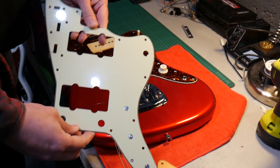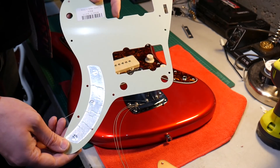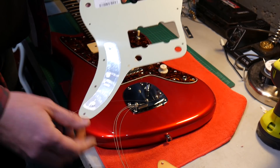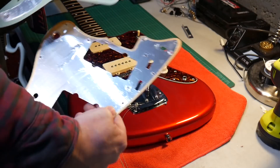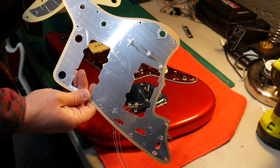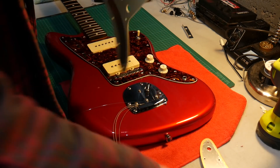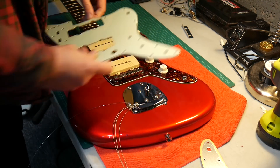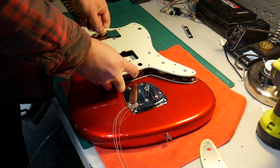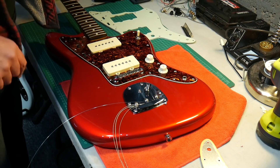I'll keep the video a bit shorter than yesterday. This mint green guard was seven pounds brand new from eBay, shipped from China. It could do with a bit more shielding - I'm not doing it today, but the Squier anodized one is fully shielded and this only has a little bit. That's something for later down the line when I change the pots, but for now I'm going to take this apart and stick the pickguard on.